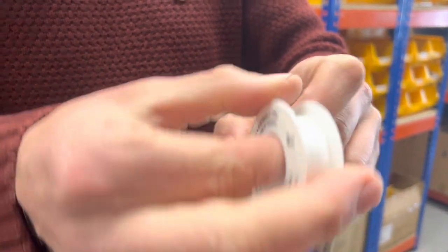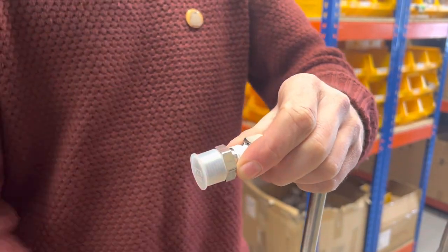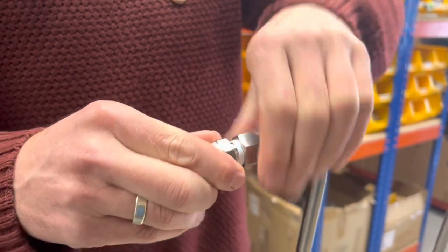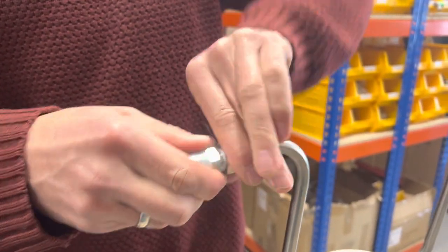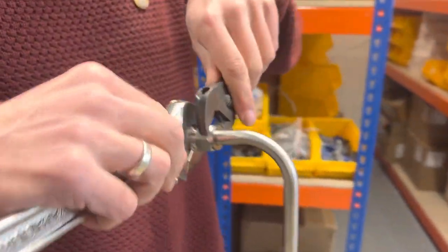Then we put a little bit more PTFE tape around there, pull it off, and then that goes on to there. Then you get your spanners and tighten it up.